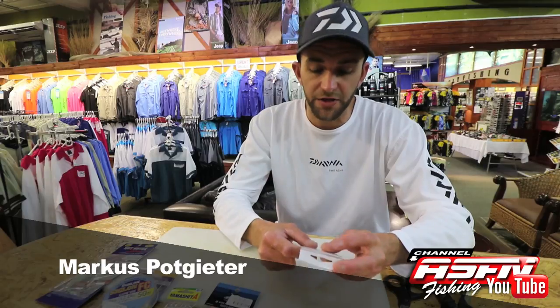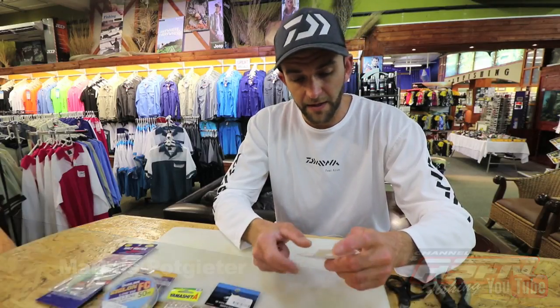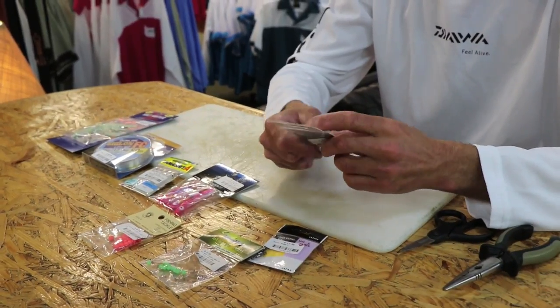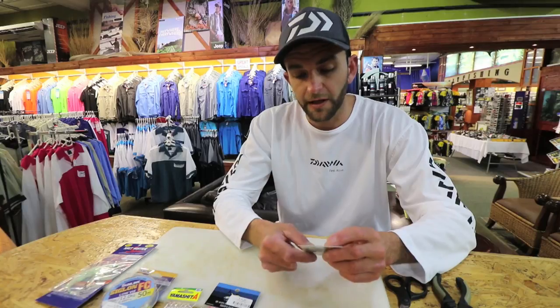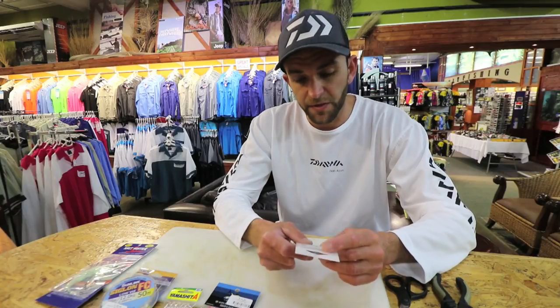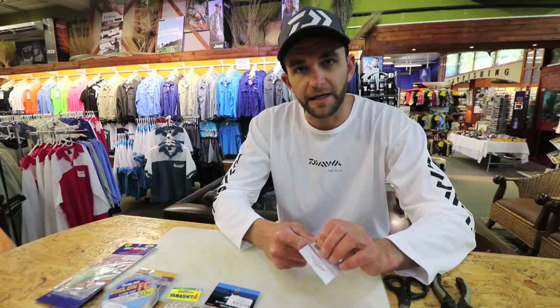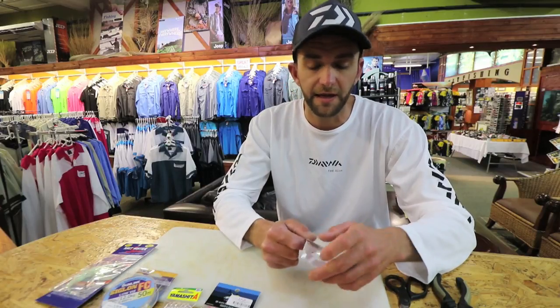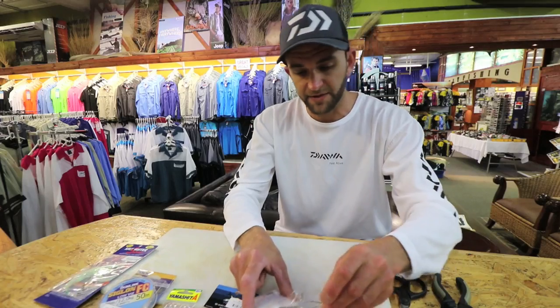Mostly nowadays the guys use daisy chains to catch live bonito, which we use as bait. It can be very effective on catching yellowfin tuna, even toothy critters like cuda, kingies, places like Mozambique. It's a very effective way of fishing, so it's not just specifically for targeting bonito and catching your live bait — it can be used to catch many different types of fish.